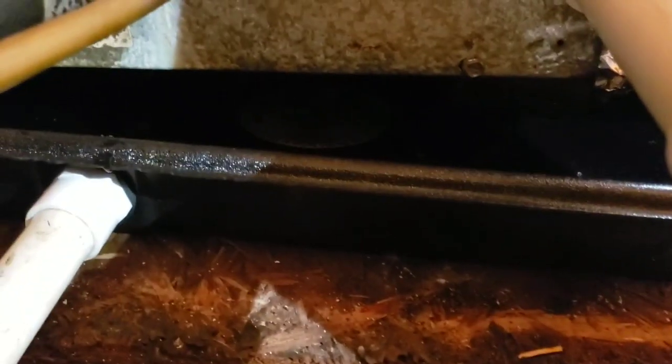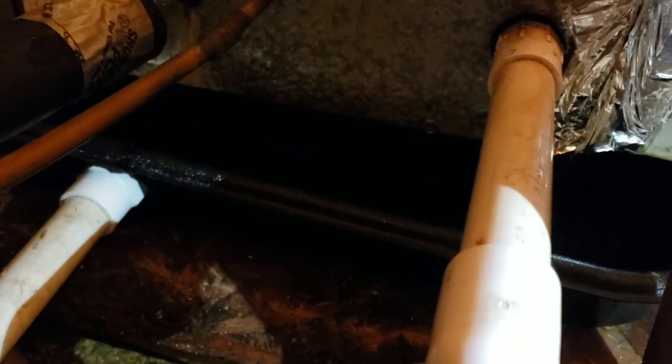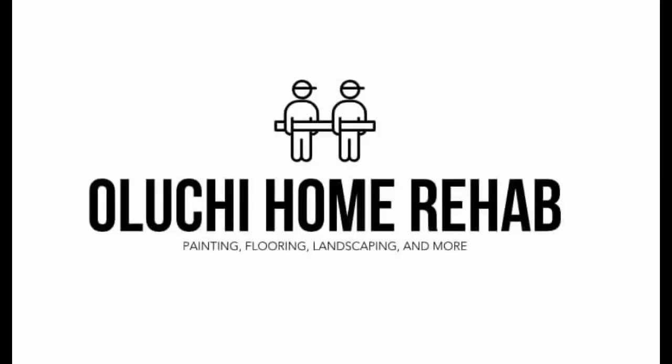I didn't film the actual install, but it was easy — I just lifted the AC unit and put the drip pan under it, then attached a 90-degree PVC elbow and cut the pipes. I love this Ryobi multi-tool — perfect for working in the attic. Be sure to follow us at Oluchi Home Rehab on all social media platforms, stop by the website oluchihome.com, and make sure you like, comment, and subscribe.